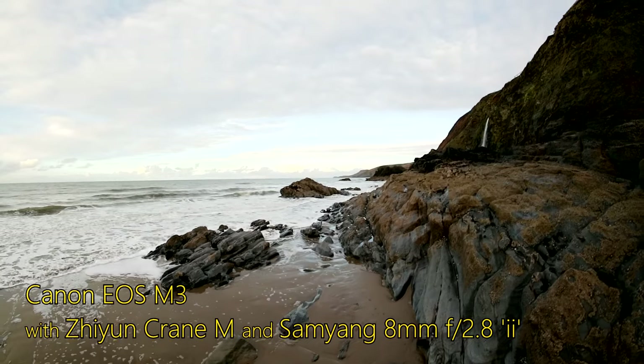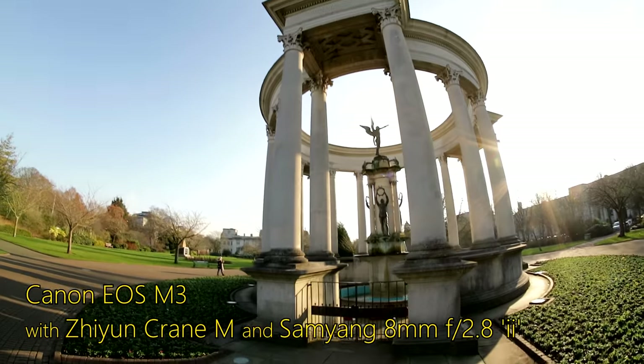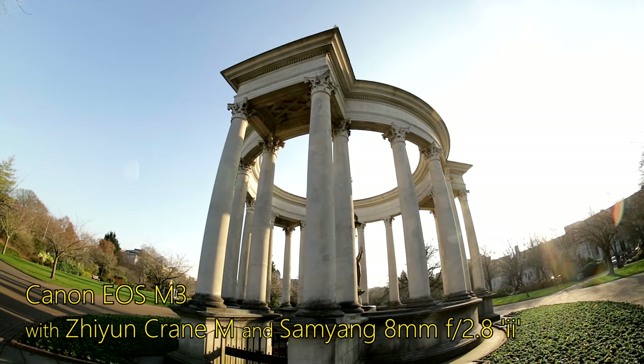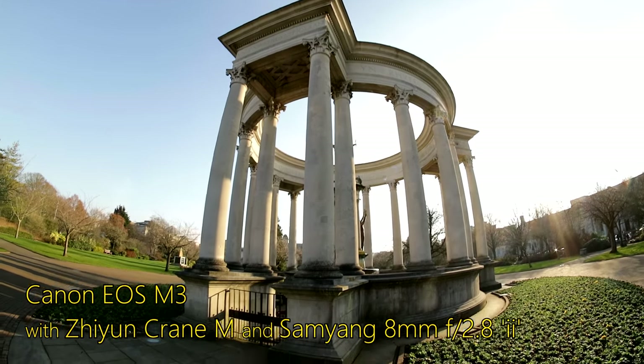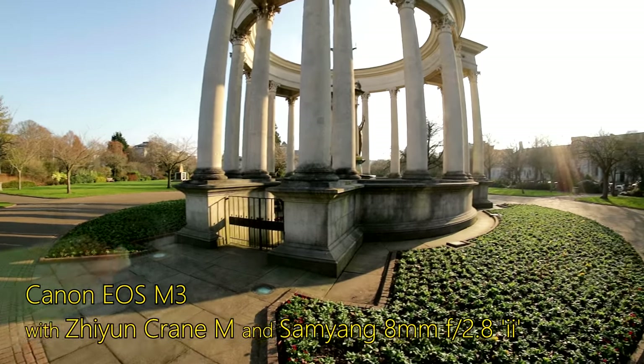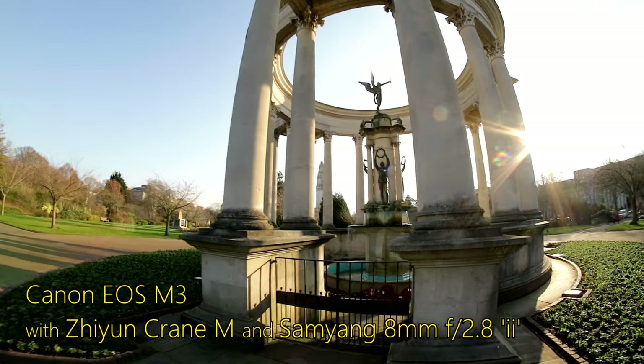I have tried using unmotorised glidecam style devices before several times, but I absolutely hated them with a passion, finding them very difficult to balance and to control. Also, they tend to be a little on the big side, and for this particular project I'm looking to keep a fairly low profile as I'm filming, so I wanted a small camera and gimbal.